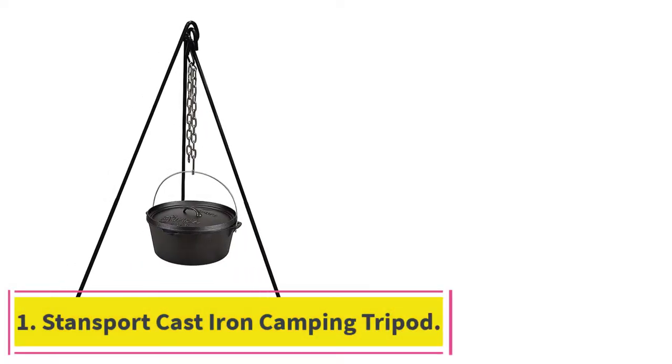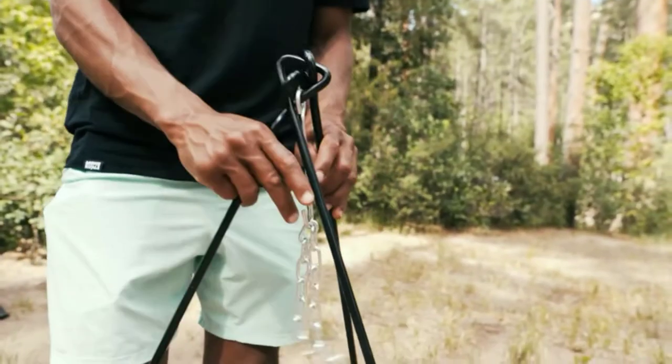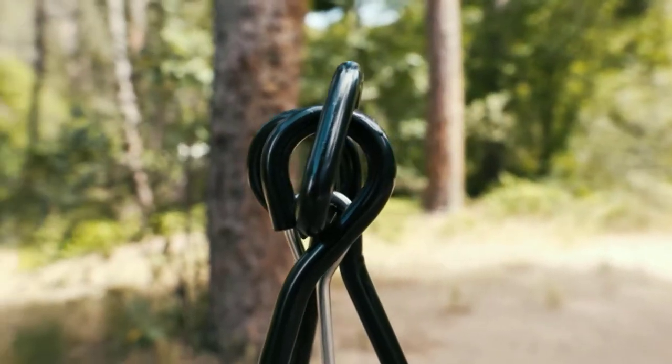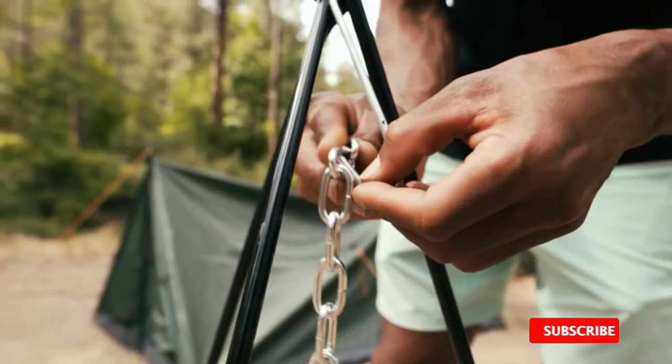Starting at number 1: the Stansport Cast Iron Camping Tripod. This heavy-duty tripod is easy to pack up and transport, even if you have to hike a bit to reach your campsite. It comes with an S-hook for suspending any kind of cooking pot, making it the ideal choice for Dutch oven cooking and soups or stews that require more time to prepare.